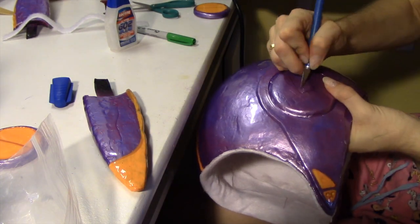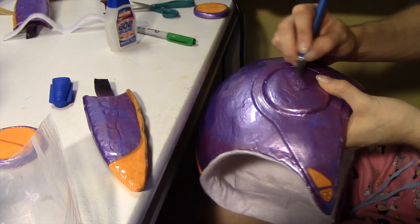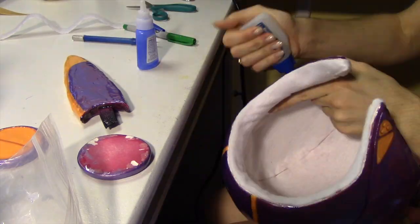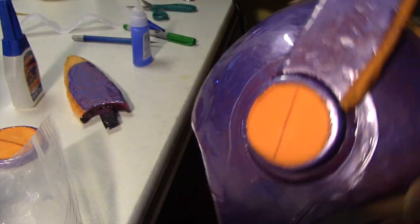All I had to do was score the surfaces a little bit to make them rough so the glue would stick. The ear spikes have plastic kitchen knives stuck in them just to make them more secure when I glue them to the helmet. So I'm just using super glue and attaching the ear spikes, and then attaching the ear cover on top of that.